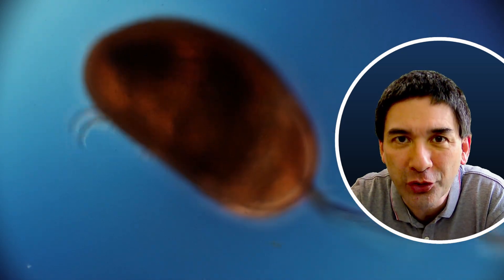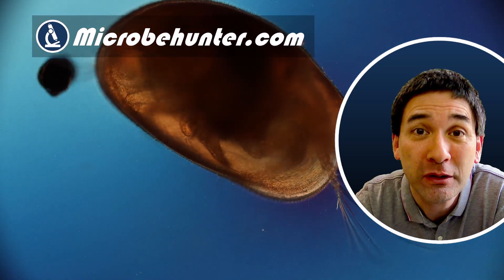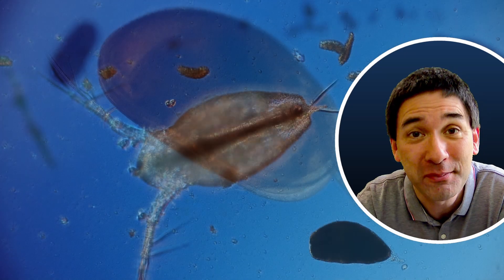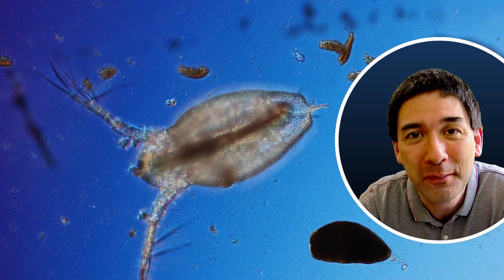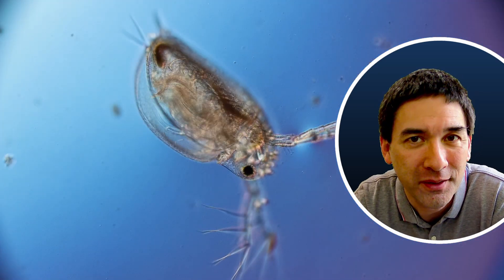This here is a small ostracod that I found in some standing water inside a forest. Ostracods belong to the crustaceans — and look, it just pooped here. I'm going to show you several crustaceans that are pooping in this video, but I also want to show you how I caught them and how I put them under the microscope.